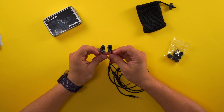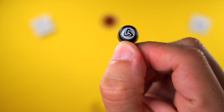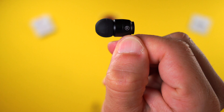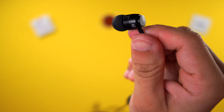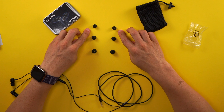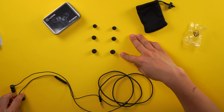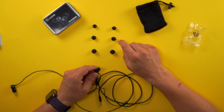It also has some built-in microphones right here, and volume controllers — volume up, volume down — and in the middle we have a play and pause button as well. The headphones have the logo on the back, some branding on the side that says Ludo's, and on the other side we have either a right or a left indicator.